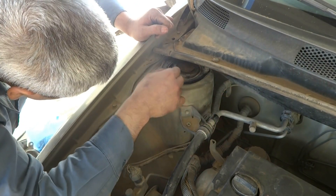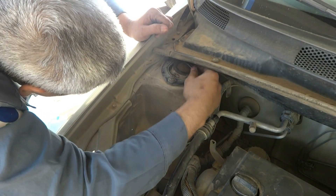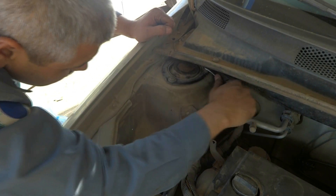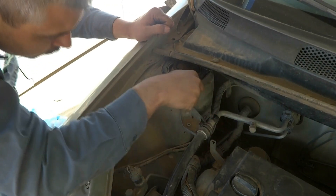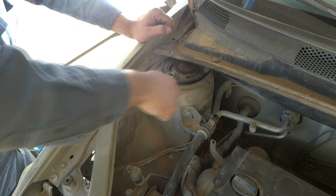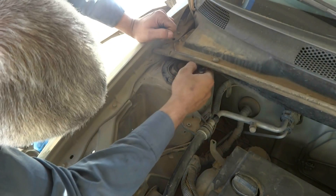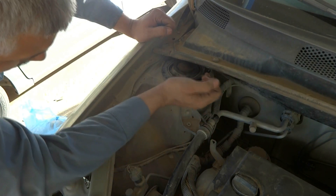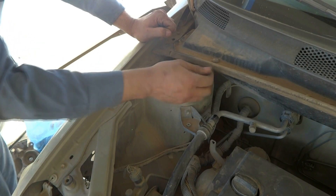So on the open side I have to play it, something like this, and here also, and this one also. You have to tighten all three. It is a criss-cross pattern.